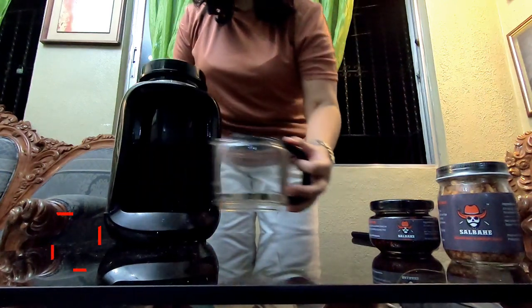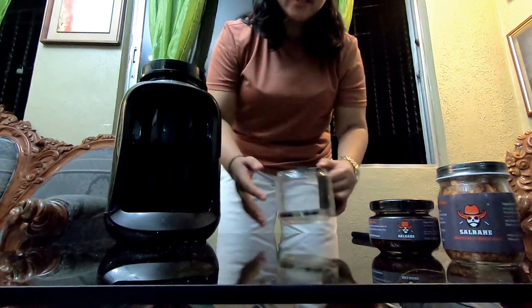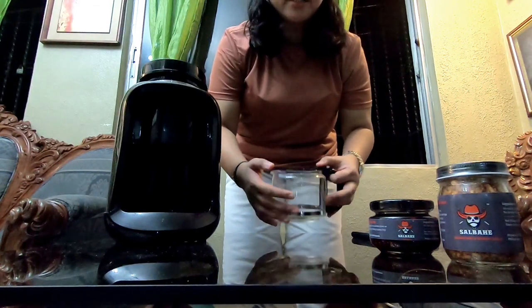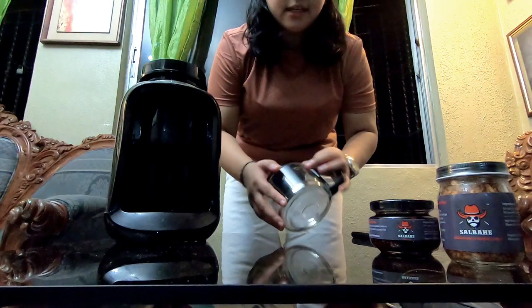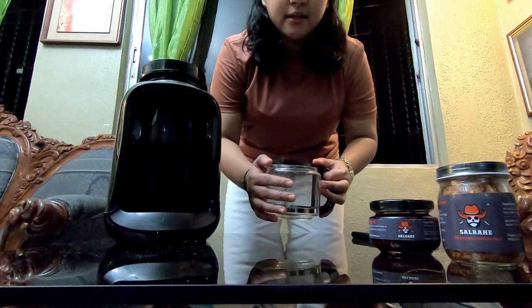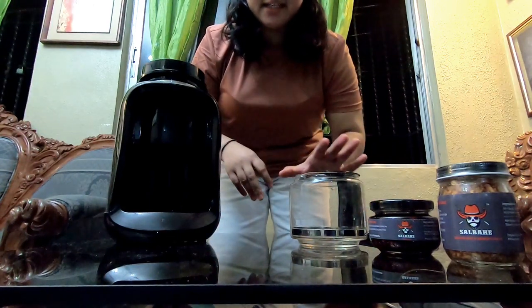Excited na ba kayo? So let's go - i-run through na po natin itong ating coffee maker. First, meron tayong carafe - common naman ito, yung carafe, mapa-simple coffee maker or coffee maker with grinder, dapat laging may carafe. Nagbabari lang yung carafe - meron tayong glass, meron tayong stainless, meron din tayong thermal insulated na carafe. Glass is enough, just check the material nung glass kasi coffee maker siya, heater siya, so dapat tempered glass siya. Kung hindi man tempered glass, dapat yung heat resistant nung glass is enough sa napoproduce ng coffee maker para hindi mabasag.